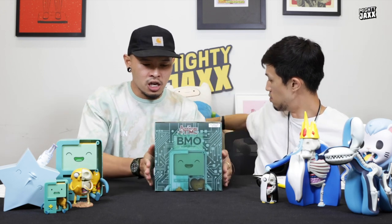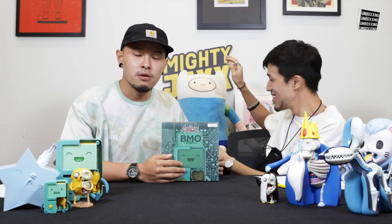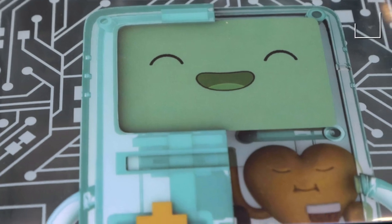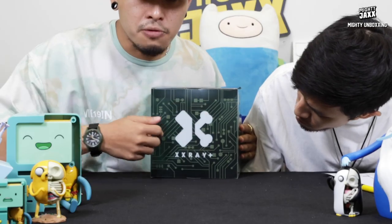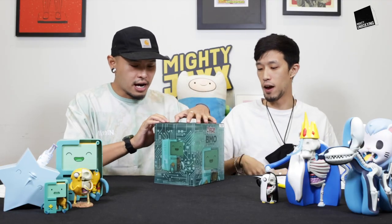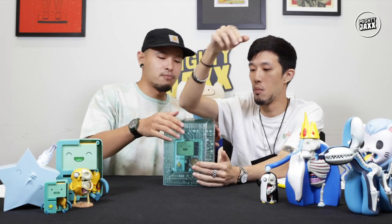Our standard XX Way Plus packaging. Translucent material. At the front we have a front-facing BMO. The side, the next section, by the back — and then we have the XX Way Plus logo by Jason Feeney, with the printed circuit board. PCB!